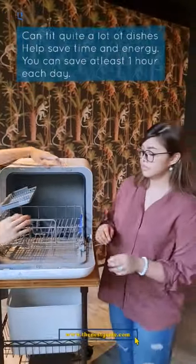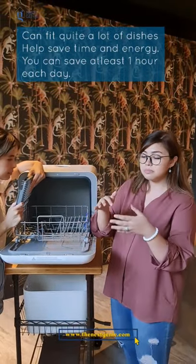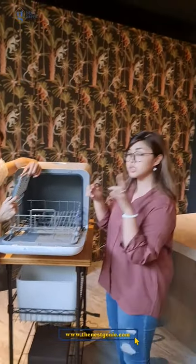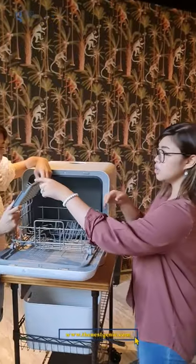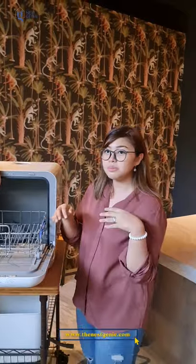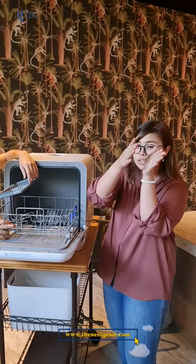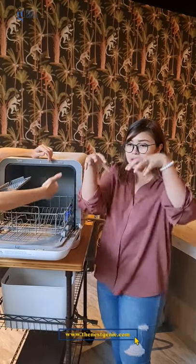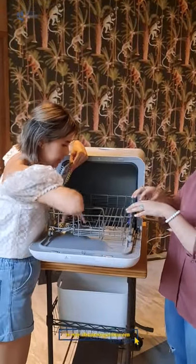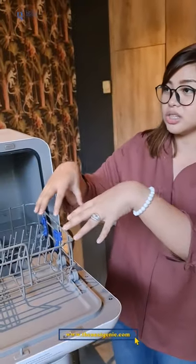How many plate settings does it fit? It fits two European plate settings. That means it's like having an American charger plate, a dessert plate, and a salad plate — two full sets like that. For utensils, you can fit them as long as they fit inside. The plates need to be upright, and all glasses need to be placed upside down. According to the Maximus representative, as long as it fits, it can handle it.